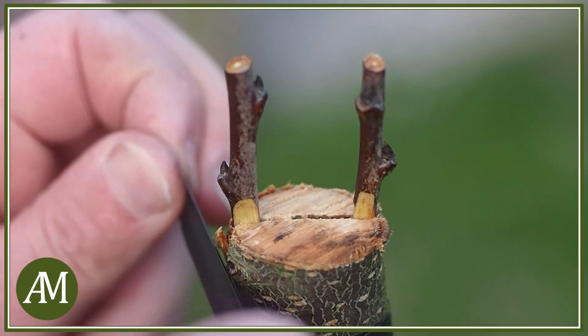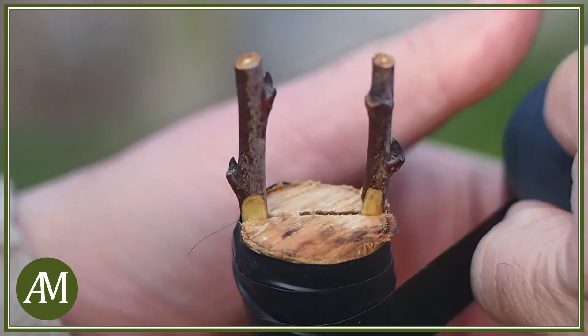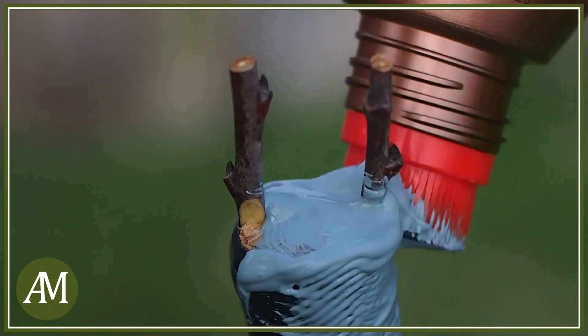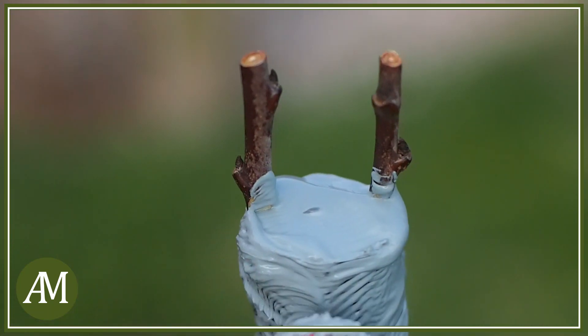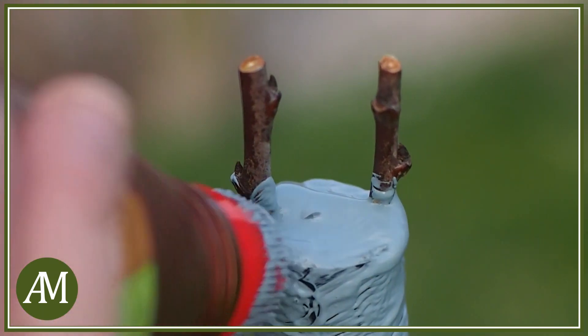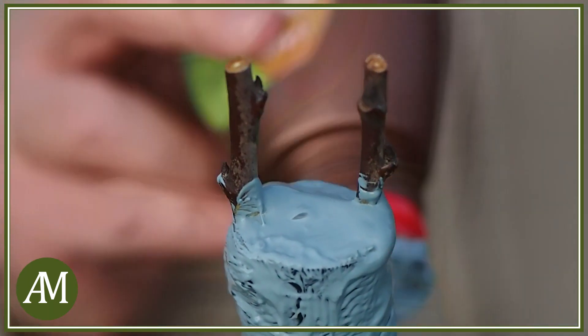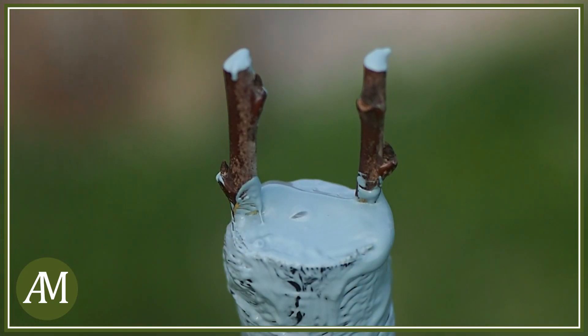Una volta inserite entrambe le marze andiamo a legare bene con il nastro isolante o con la raffia il nostro innesto. Quindi andiamo a spalmare il mastice per innesti su tutto il taglio e su tutta la parte dove c'è il nostro nastro isolante. È importante non coprire le gemme, ma è importante anche coprire la parte sopra al taglio del nesto.